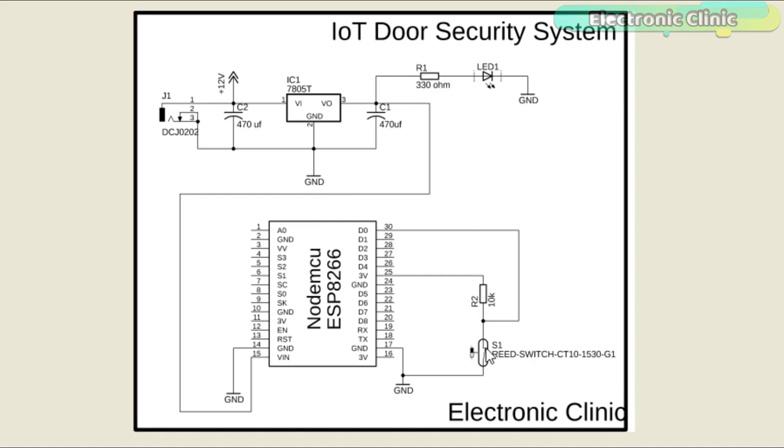A magnetic reed switch is connected in series with a 10K resistor — this is a pull-up resistor. When the two contacts of the reed switch are open, it gives 3 volts to the digital pin D0 of the NodeMCU module. On the other hand, when the two contacts of the magnetic reed switch are closed, the ground is given as a signal to the digital pin D0 of the NodeMCU module.